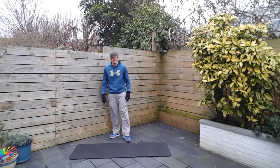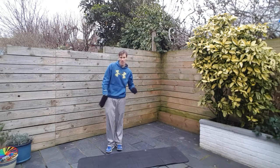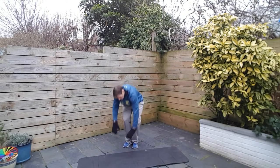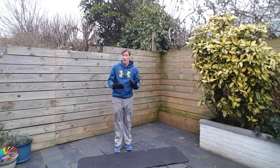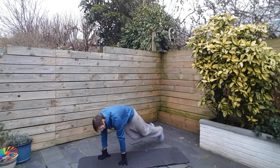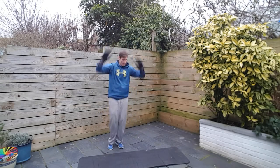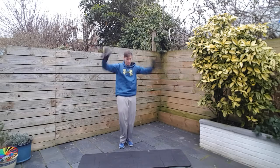Alright, next up we have side burpees. Hands down to the side, flip your legs out — kind of a side plank is what you're looking for. Hop, back in, up tall, clap, back down the other side. You can also walk it out if you don't want to jump. Alright, let's get it on now — pick up the pace. Make sure your feet aren't going backwards but more out to the side. Eight seconds to go. And relax.